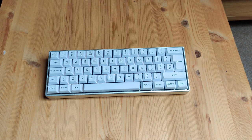So I decided that this year I was going to build a brand new keyboard and actually make it the keyboard that I've always wanted.